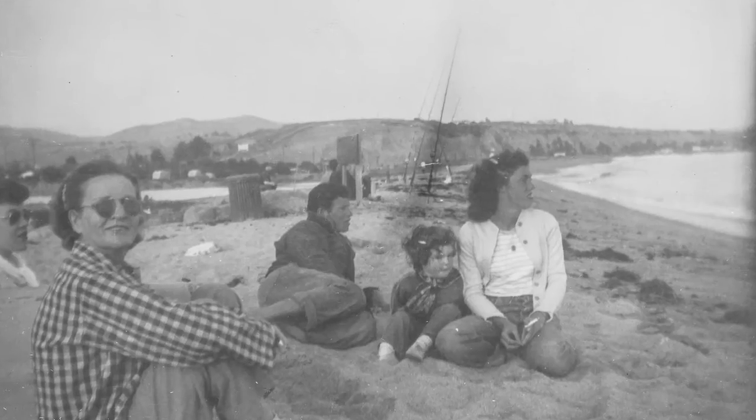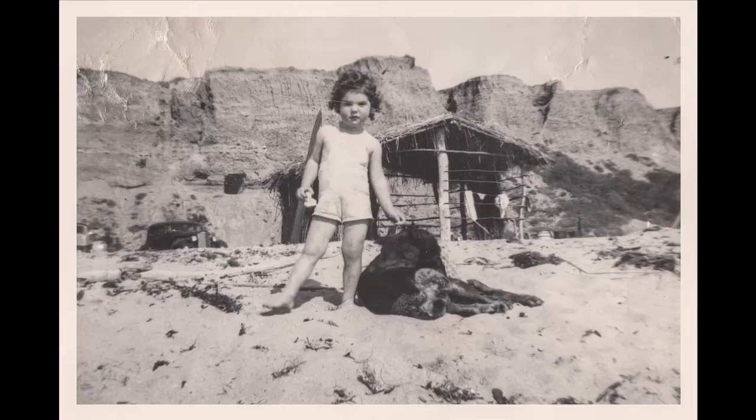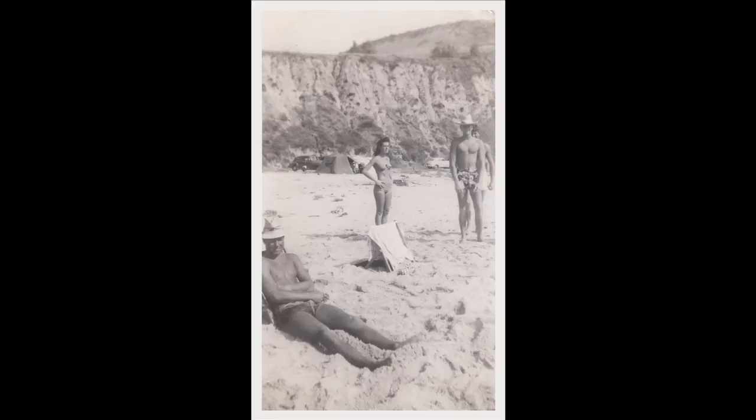My mom knew nothing more than beach life and surfing. San Onofre was her hot spot. My grandpa built a shack at San Onofre for shade — it was built to cover the wives and children. For decades they actually spent their life from morning until night surfing, fishing, and dancing in the evening to the ukuleles. This is how my mother grew up with this phenomenal surfing lifestyle.